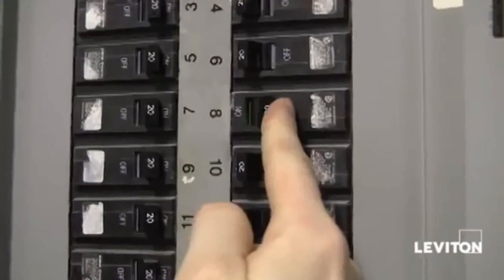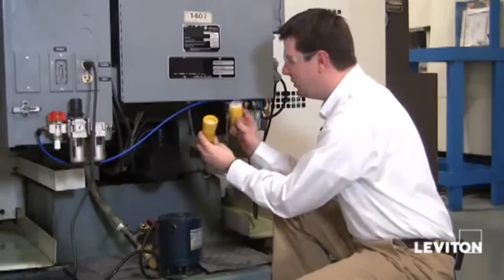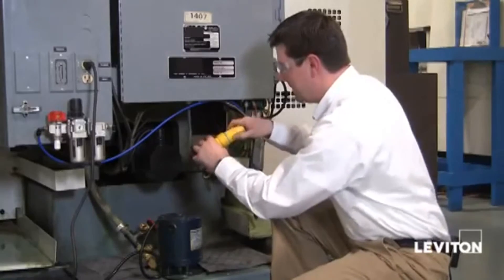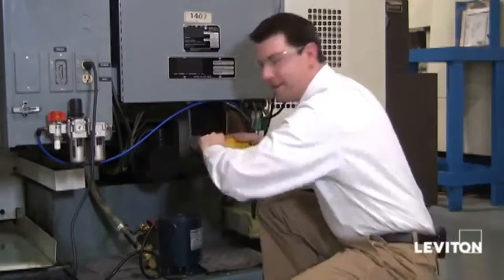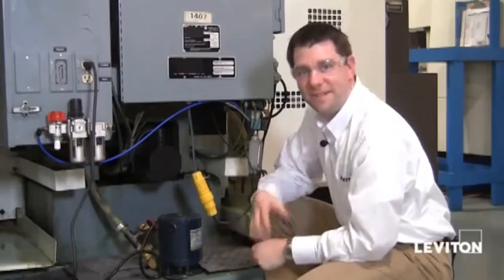Let's restore the power. So there you have it — my plug and connector, all wired up. Plug it in, nice and tight, water tight. Leviton WetGuard. Have a great day.